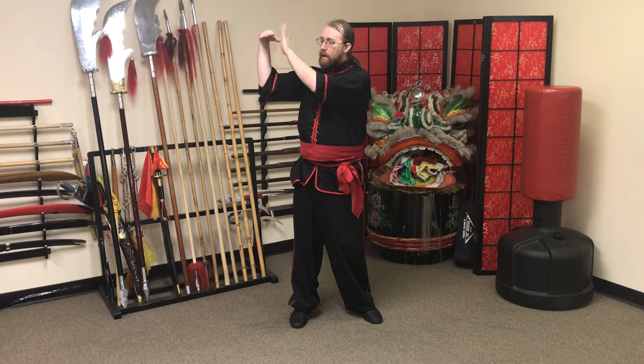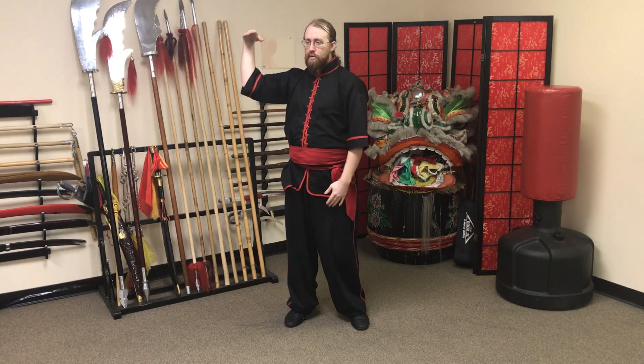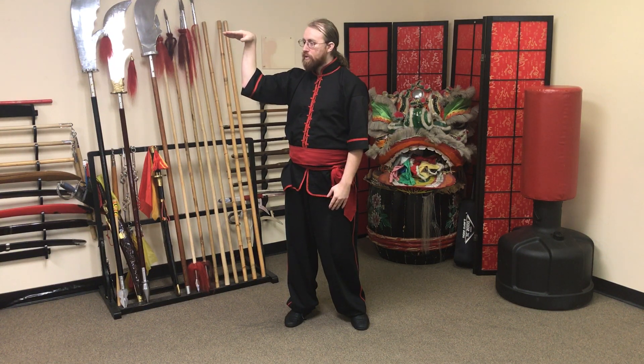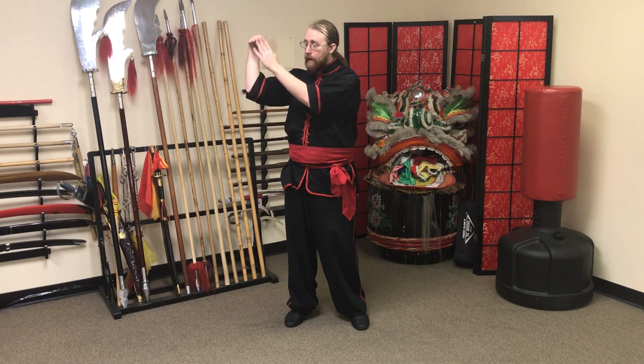Straight up, and this is going to be about at eye level and pointing in a little bit towards the center line. You don't want to have it twisted out to the side and you don't want to swing it around like this as you come forward. It should move in a straight line from here into the palm.